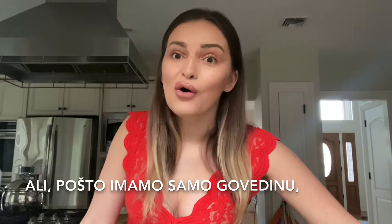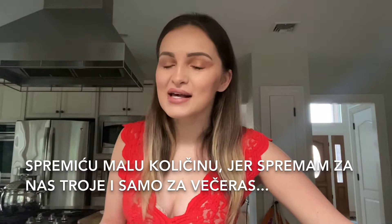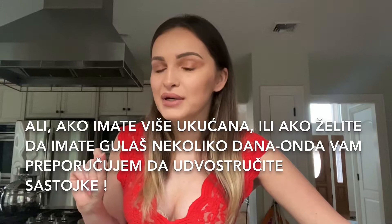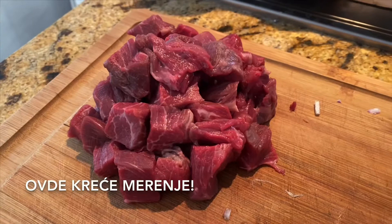Usually I do it with half pork and half beef, but since we only have beef in the house we'll do just beef goulash today. I'm going to make a small amount because it's only three of us and we only planned it for tonight's dinner. But if you have more family members or want to have it for a few days, I recommend doubling all the ingredients. Let's get started!